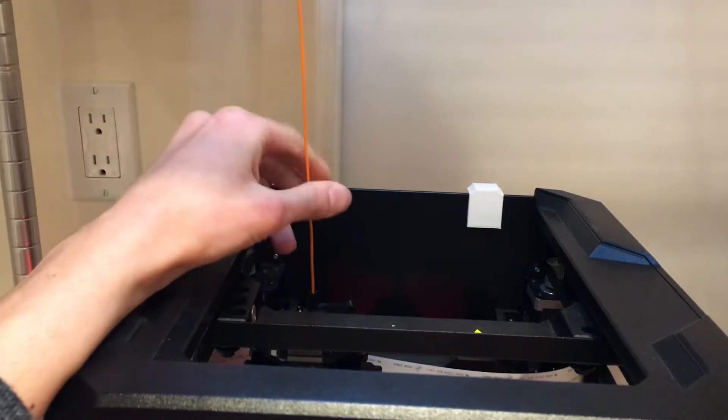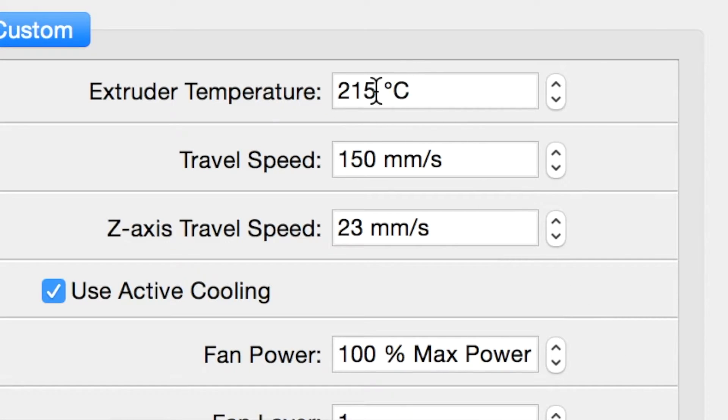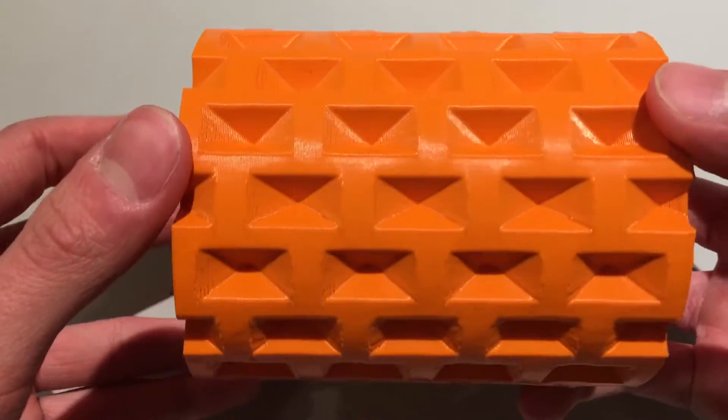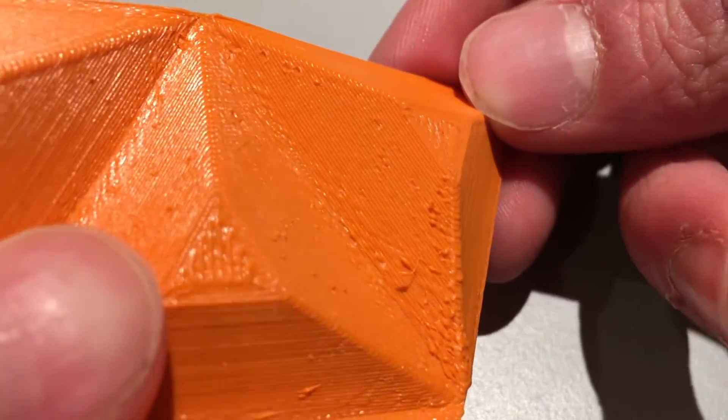The filament is printable in both Bowden and direct drive printers, but I used the 1.75mm Willowflex on a direct drive printer. The material can be printed as low as 170°C, which is kind of wild compared to materials like PLA and ABS. As for other settings that need to be tweaked — well, there aren't any. I was able to just drop my temperature settings and that was it, which is quite nice as many flexible filaments require lots of adjustment. The print quality is pretty nice as well.